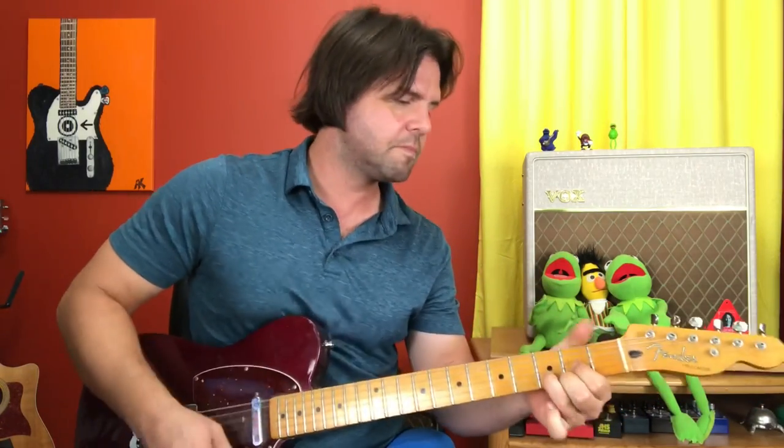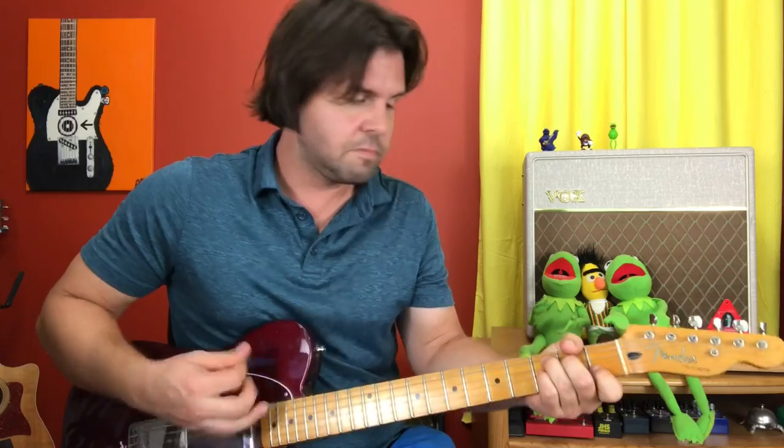That goes nicely into the old key for the last big chorus. And I believe that's it. Thank you so much for being here. I hope that was fun and helpful, and I will see you next time with more stuff.